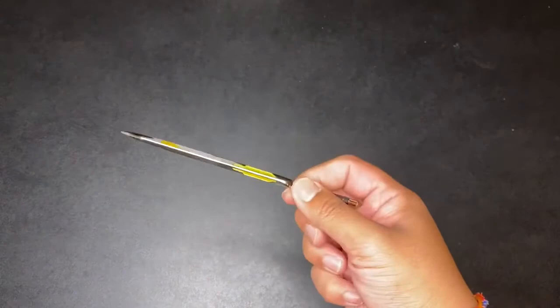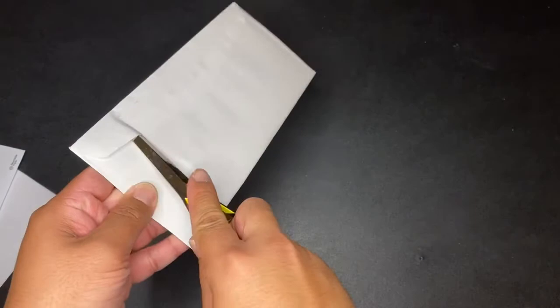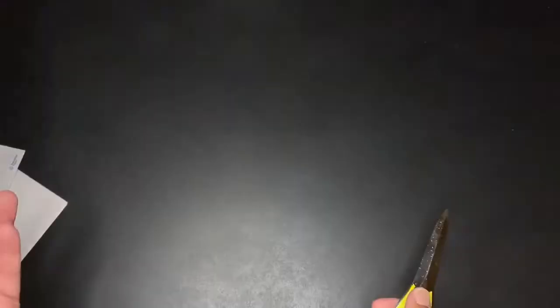Alright, let's test this sucker out and see how well it does. I've got some mail here — junk mail — so I'll open it up. Alright, that did pretty good actually.